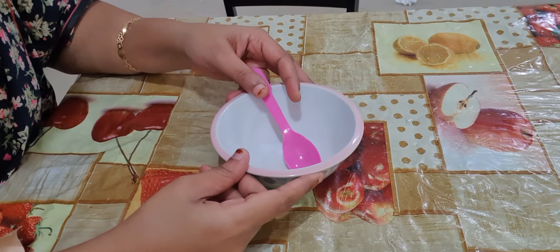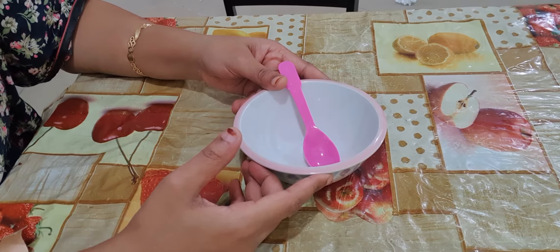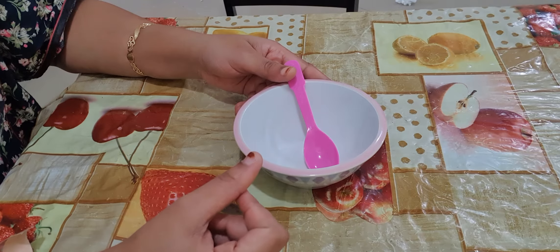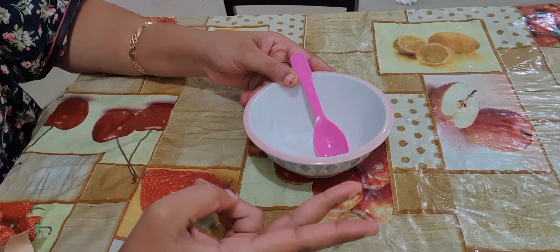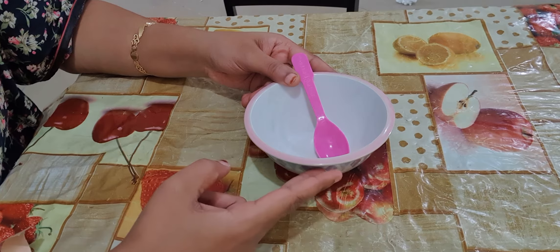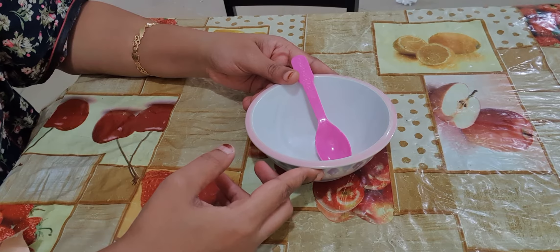Hello guys, welcome back to my channel. Today I'm going to share with you one miracle formula for hair growth. For that I required only two ingredients: flaxseed gel, which I have shown you in my previous video — how to make flaxseed gel — and the second thing is amla powder.